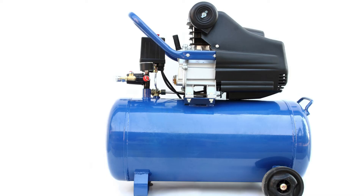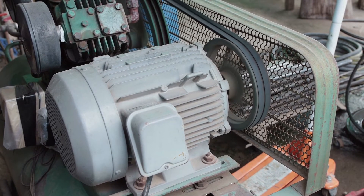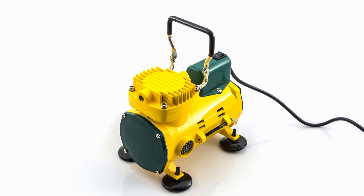What happens if an air compressor overheats? When an air compressor overheats, the first thing that will usually happen is the pressure switch will trip, shutting off power to the unit. This safety feature is designed to prevent further damage to the air compressor.